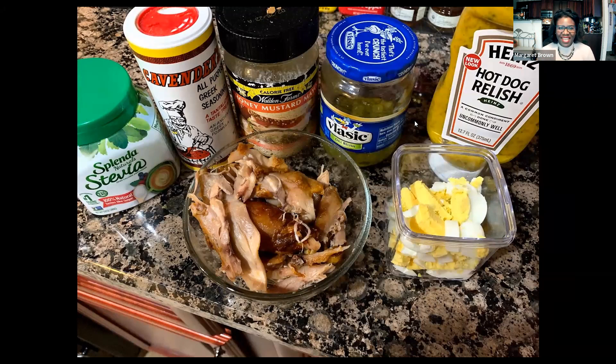Today we're going to make a chicken salad, and I'm just showing you the ingredients that I have here. It's an easy recipe that you can make for a snack or for a meal. You can serve it with crackers, or you can serve it with lettuce like I did. So let's take a look at the ingredients.